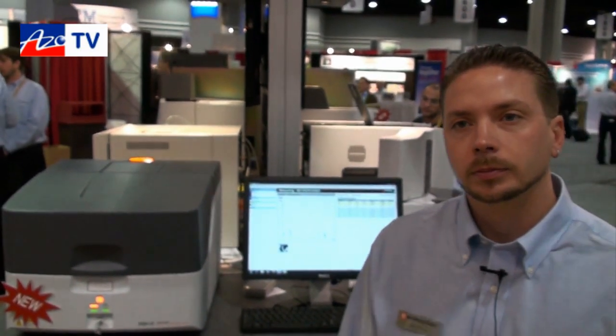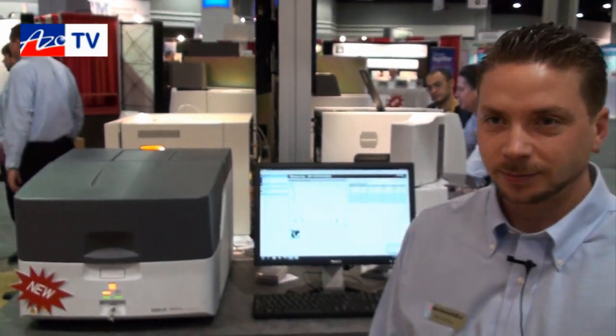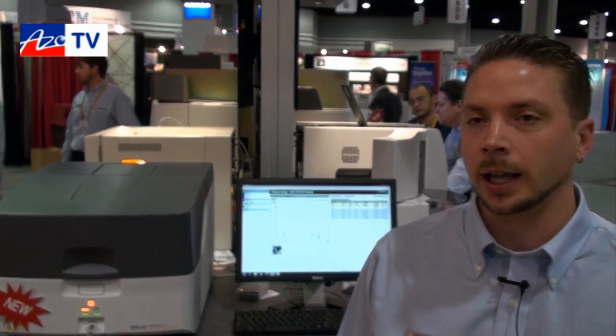You were saying that it doesn't take much training to be able to get up and running using the instrument? No, sir — just simply set the sample in and press start. And what's the detection limit? The detection limit for this will be single digit PPM up to percent levels.